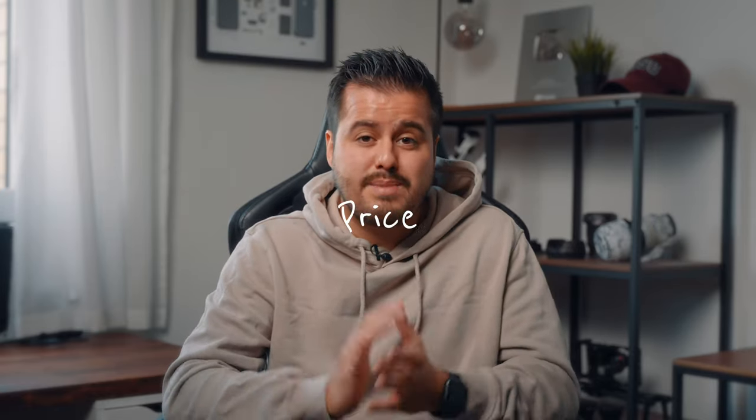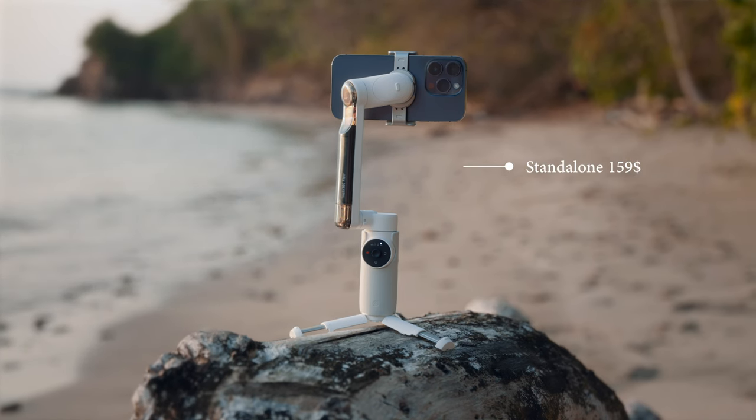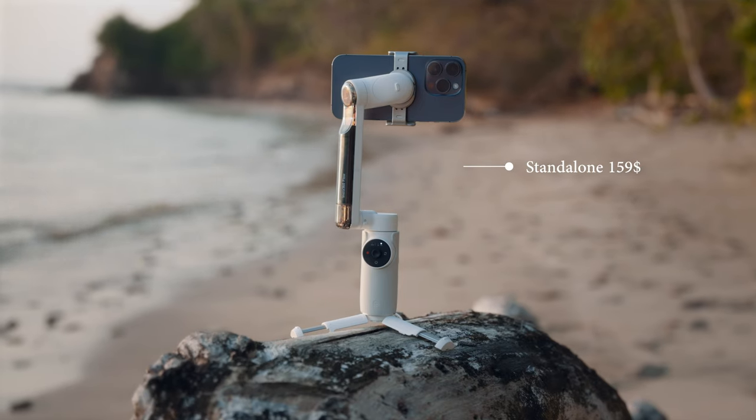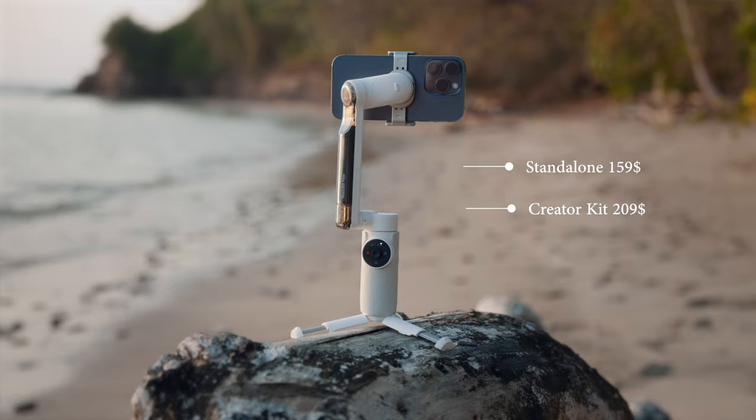As you can see, these advantages make the Insta360 Flow a great choice for me. Considering all you get when purchasing the Flow, the Insta360 Flow standalone is priced at $159 and the Insta360 Flow creator kit comes with the light at $209.